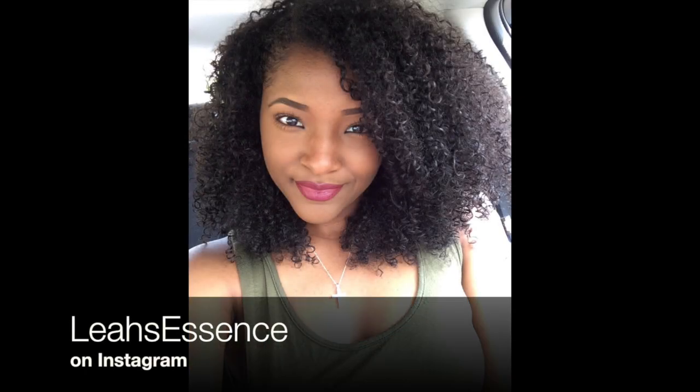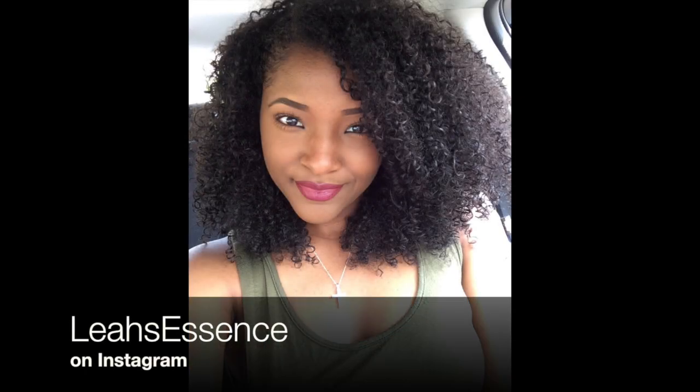I really hope that you guys enjoy watching this video. Please let me know anything you want to see in the comments below. But this is the finished look — thank you guys so much for watching, and I look forward to seeing y'all in my next one. Bye!